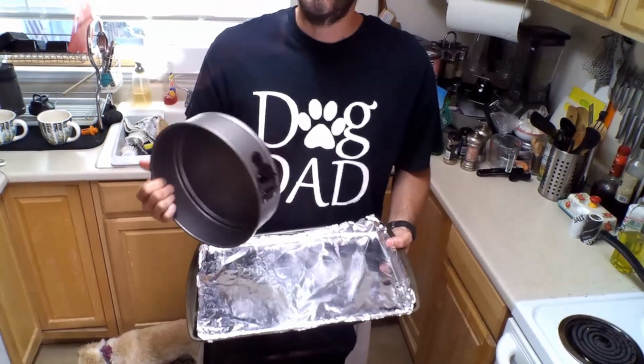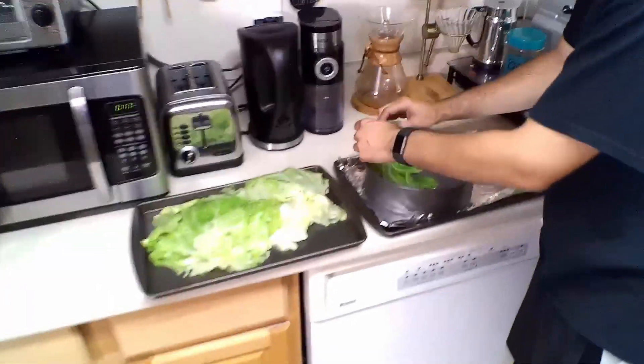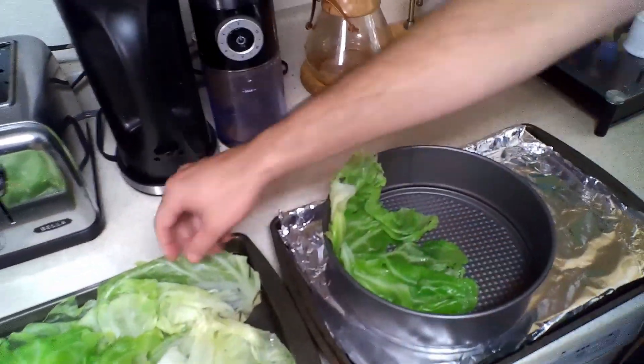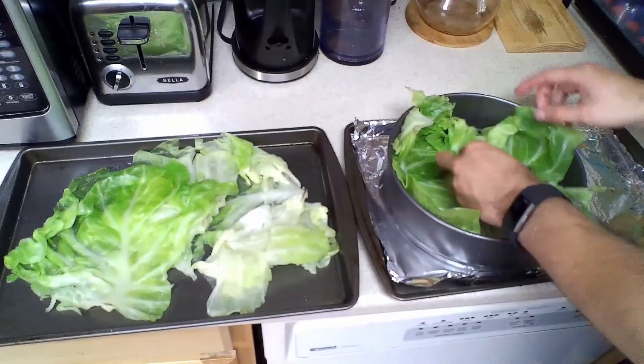Now comes the fun assembly part. To build this, we're going to be using a springform pan, but you can use any sort of casserole dish or pie dish — it doesn't have to be round, it can be square. If you use a springform pan, you're going to want to be sure to put a tray underneath because it's going to get a little bit wet and gooey and it's going to seep out of the bottom. So to build this, you're going to want to start with your biggest pieces, drape the cabbage over the pan with a little bit over the edge, and try to cover the bottom as much as possible, leaving a little coming up the walls and hanging over the edge. It doesn't have to be perfect.